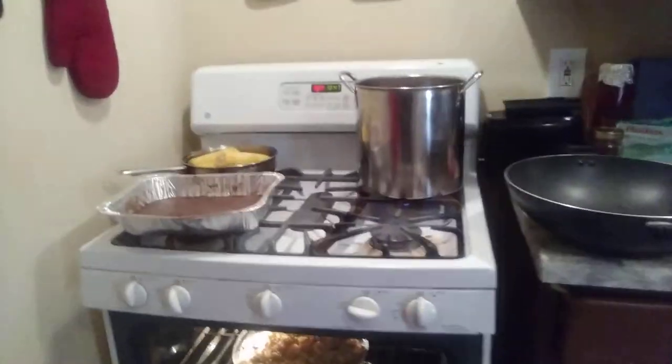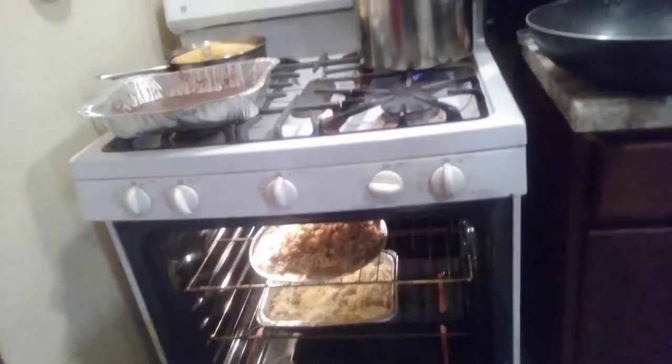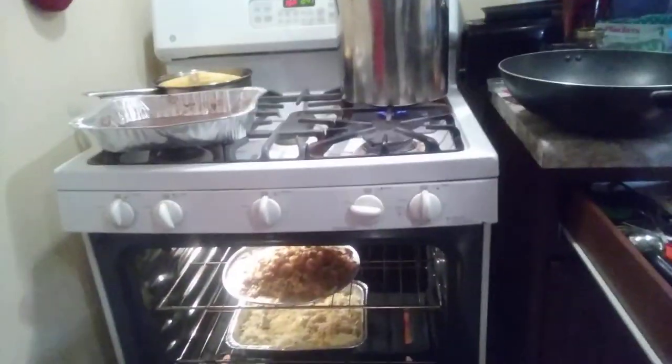We put that in the oven. The only thing we got right now is the waiting process — the waiting game. We're playing the waiting game right now. So what we did was we prepped a lot of stuff before. Yeah, this was a lot of work — getting the stuff ready, setting up, getting the kids straight. But give me five, boo. We did it — it's a dream break, baby.